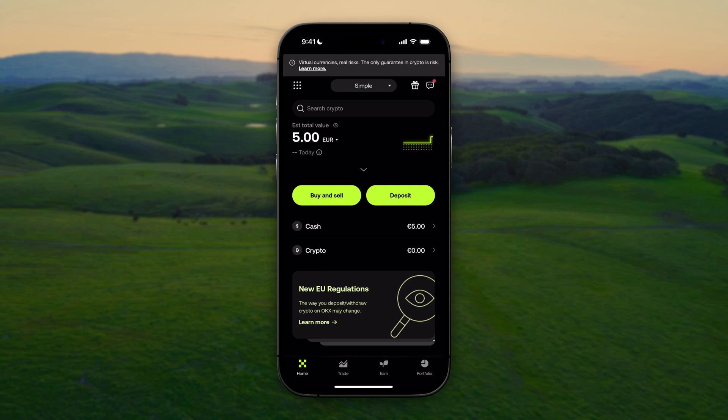In this video I will show you how to buy crypto on OKX Wallet. First of all, open the app. If you haven't started yet on OKX Wallet, go ahead and check the link in the description to get a nice welcome bonus in free crypto up to $50. Anyway, let's dive into the video right now.